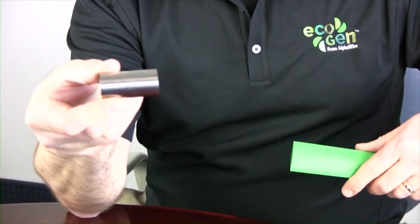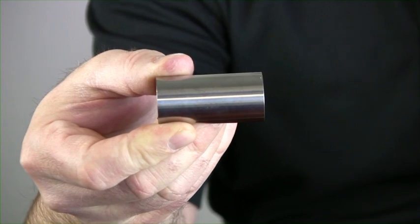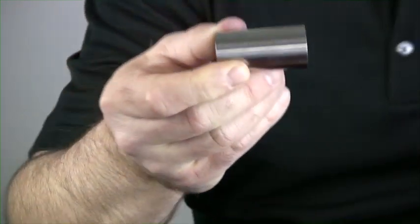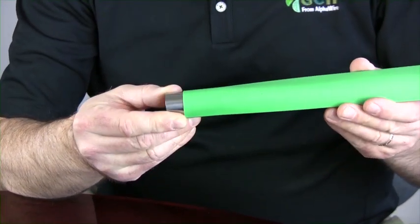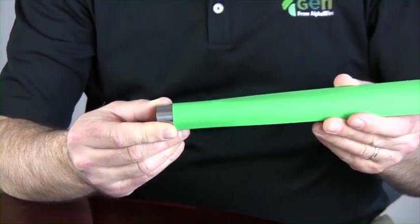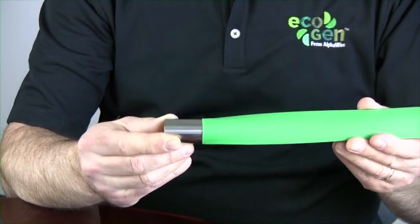The only acceptable way to measure the diameter of these tubings is with gauge pins. This is a 1 inch gauge pin and our spec on this is a 1 inch supplied ID minimum. The pin easily slides in the product, so this passes the requirement of having a minimum supply diameter of 1.00 inches.